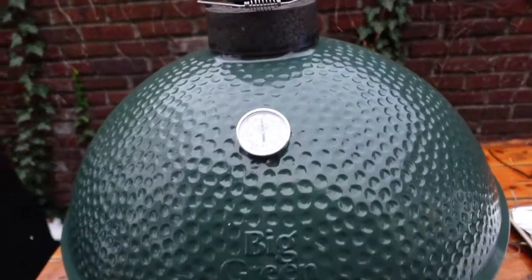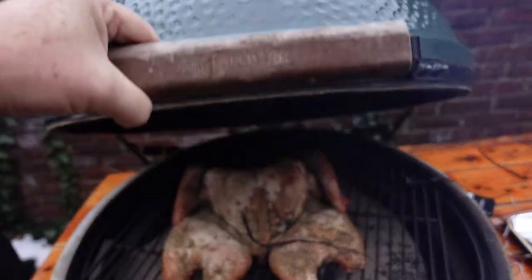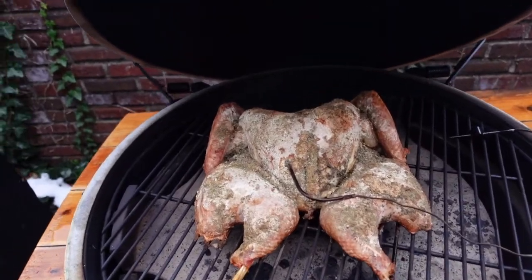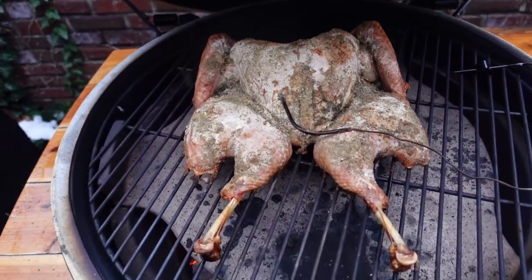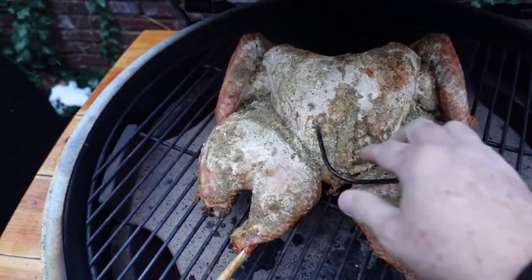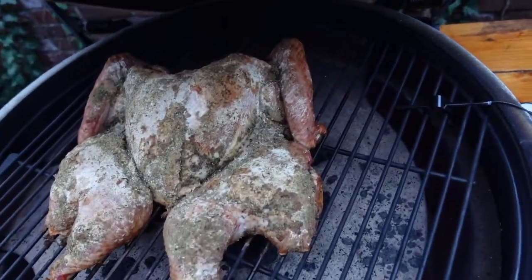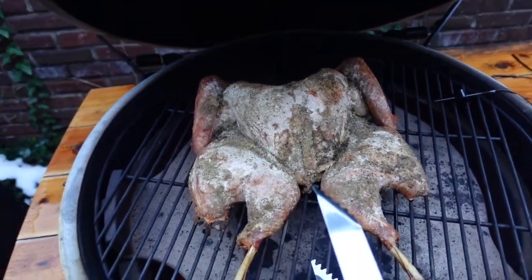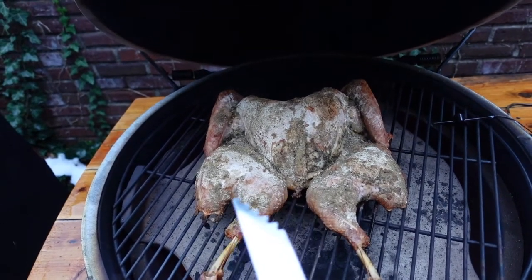Alright, it's a couple hours later. It's now snowing. I've changed into my barber coat because it's just too cold out here. Let's take a look together. The probe is saying 170-ish on the bird, and it looks okay. First time I've done this with a dry brine, so it's a little not exactly golden brown. But it's clearly done by the way the meat's pulled off the legs there, so let's pull that out. Ouch — that was hot. We'll take this off, plate it up, and I'll let you know the end result.